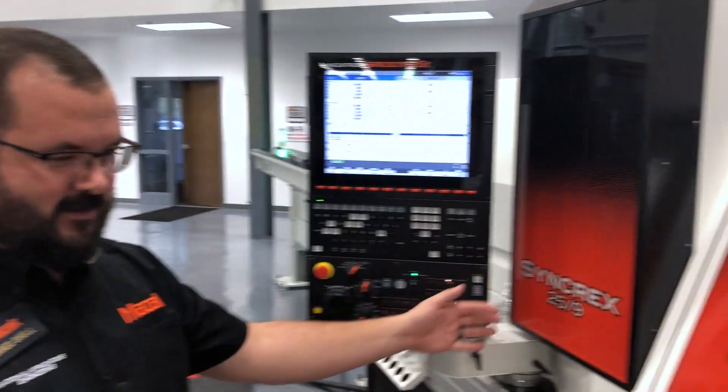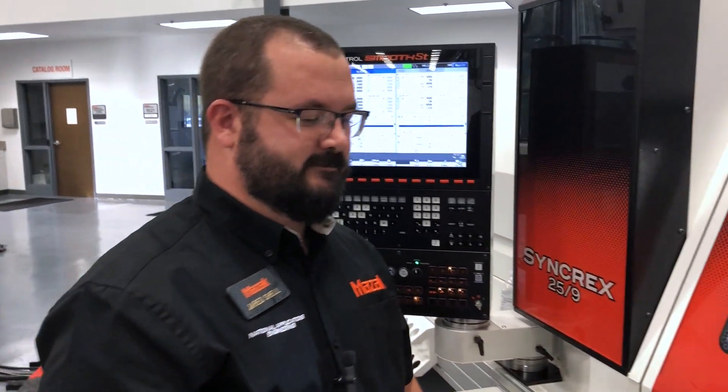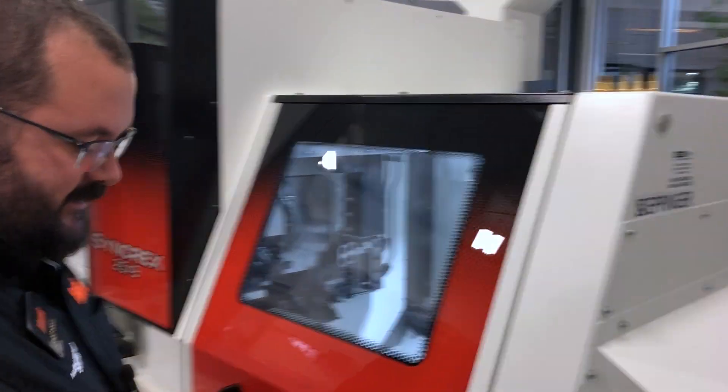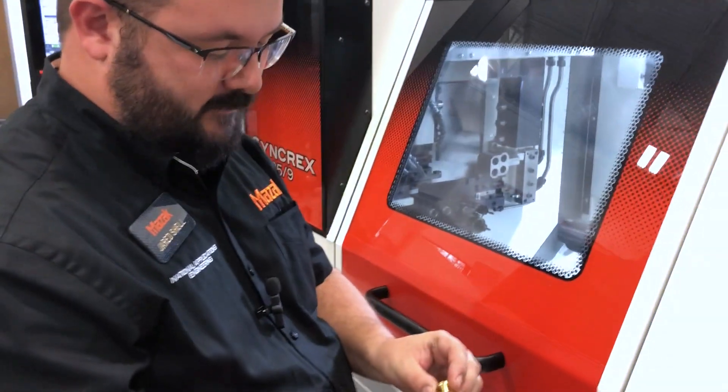This is a Syncrex 25mm 9-axis machine. It's got a lot of capabilities. We're actually making this thumb screw, which is a feature-rich part in a small footprint.